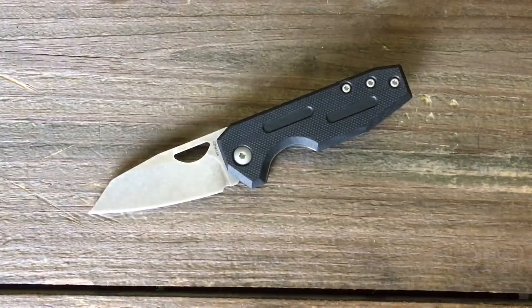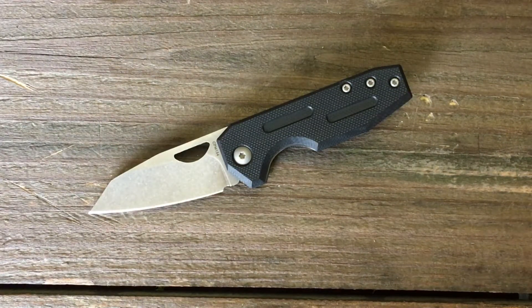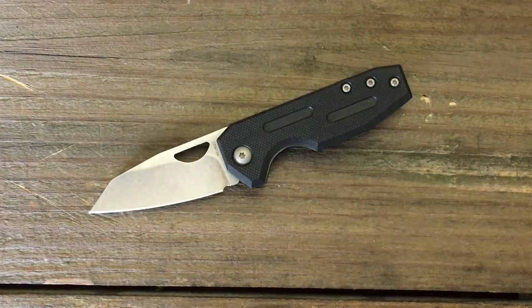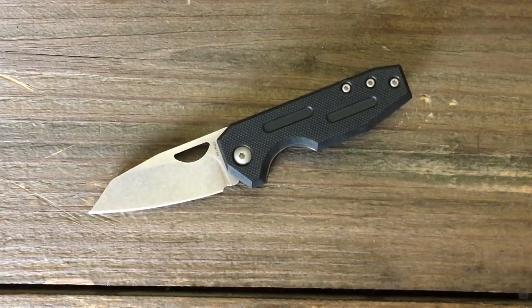Welcome back, Stasa23 here back again with some knife therapy. Today's blade I picked up off Massdrop — this is the Raid Ops EDCK. At the moment I couldn't really find any US dealers selling this knife, but if you're interested watch Massdrop because if they get an overwhelming response to a certain knife they'll do another drop of it.